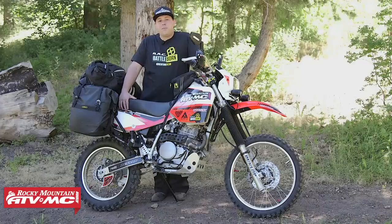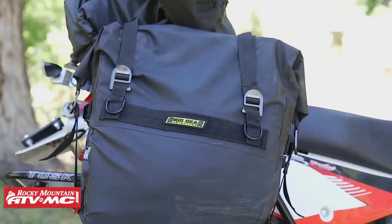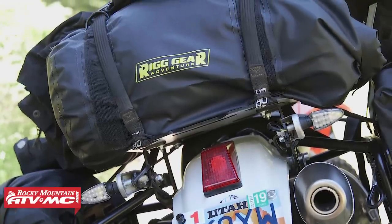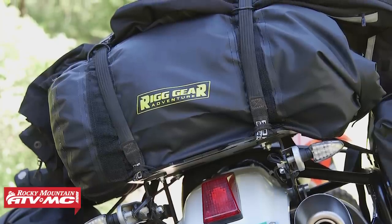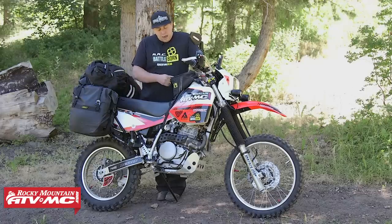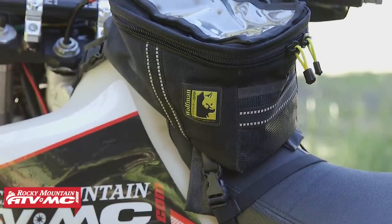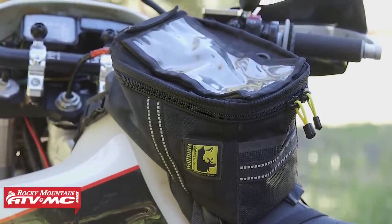To go along with these racks, I'm carrying luggage from Nelson Rigg. I have the Sierra Dry Saddle Bags — they give me plenty of space. For the top bag, I have the Ridge Roll Dry Bag. It's a 30-liter bag, it's waterproof, and I carry all my camping equipment in there. Up front I actually have a Wolfman Enduro Tank Bag. With this big tank it doesn't allow a lot of room for a big tank bag, so the Wolfman Enduro Tank Bag is actually the perfect size for this bike.